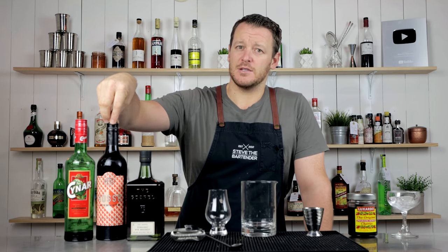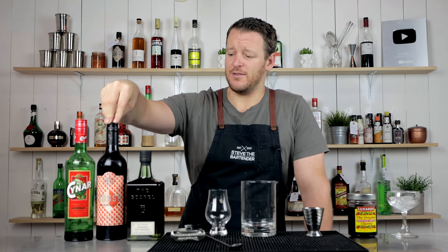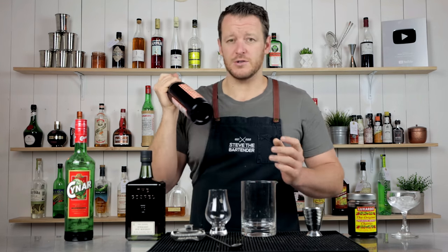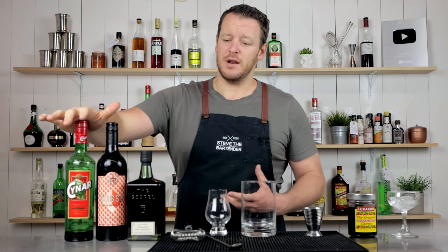I'm following that up with an Adelaide Hills sweet vermouth. The distiller Sasha spent some time in Italy, and this is a Torino-style vermouth with a little bit of an Australian twist. It's got anise myrtle and quandong, which are Australian natives. And then we've got China Sicilian Bitter.